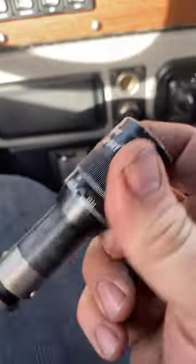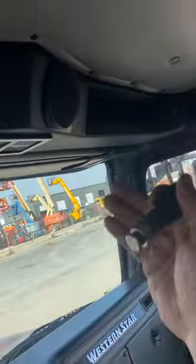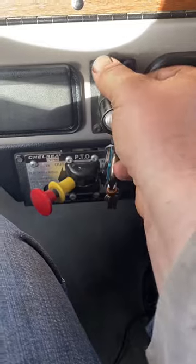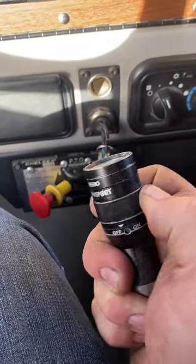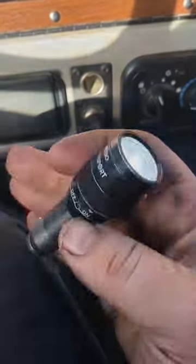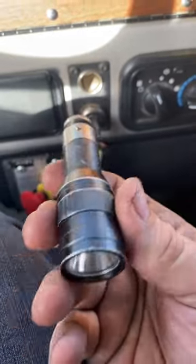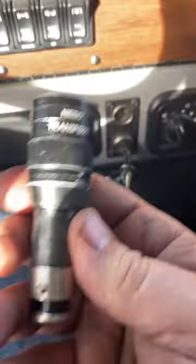So you just keep it in your door panel or maybe your overhead bin up here, wherever. And then when you need it, jam it in here to charge. It doesn't take long to charge, and then you have a flashlight. Never have to worry about batteries, never have to worry about a separate charger. It's always right there, ready to charge up, ready to go.